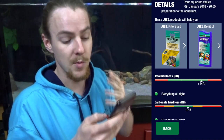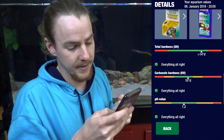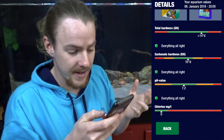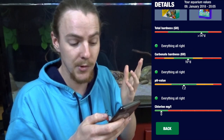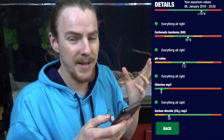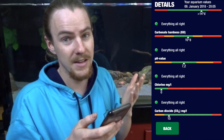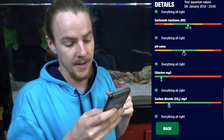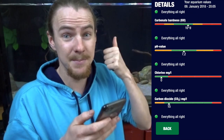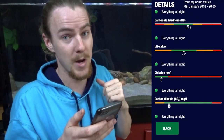Moving on to my total hardness — everything is all right. Going on to my carbonate hardness — everything is all right. pH value is fairly neutral at 7.2, so everything's all right. It does depend on what fish you're keeping as to what pH value you'd actually want, but fairly neutral is fine. Then we go on to carbon dioxide and everything's all right with that. My results aren't too bad and are kind of easily fixable.